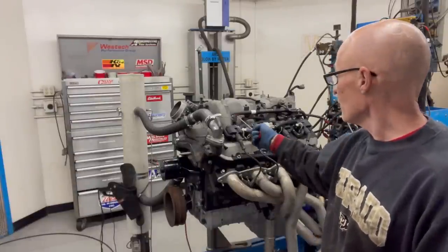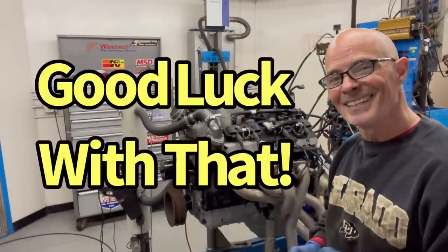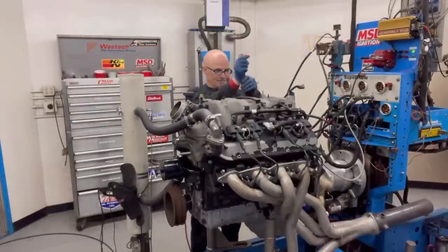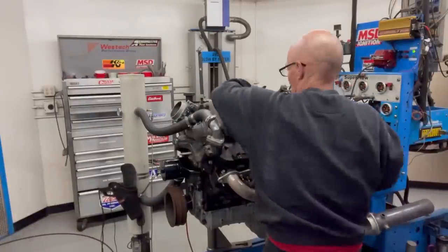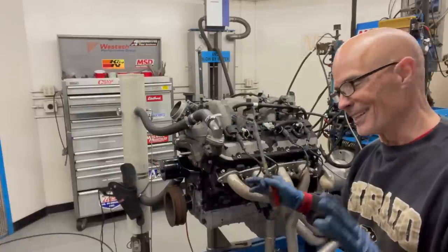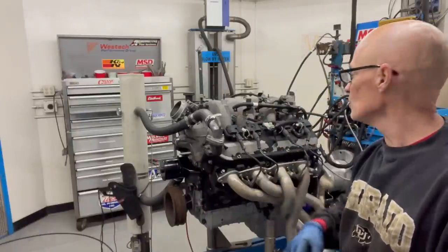We've got our harness disconnected. I'm going to try to lift off the injectors, harness, and rail all as one assembly with fuel in it — fingers crossed. As it turns out, lifting the whole assembly off had the injectors come out of the intake manifold — basically I got fuel everywhere. So we're going to take the fuel rail out of the way, then pull out the injectors individually since they stay with the rail, and then pull the manifold off.